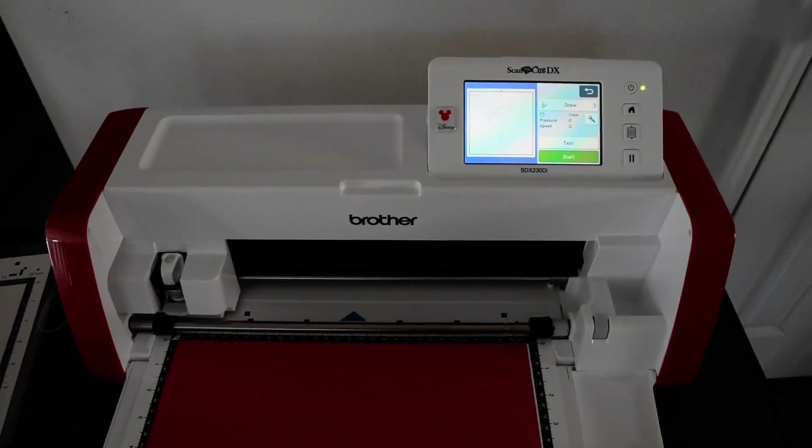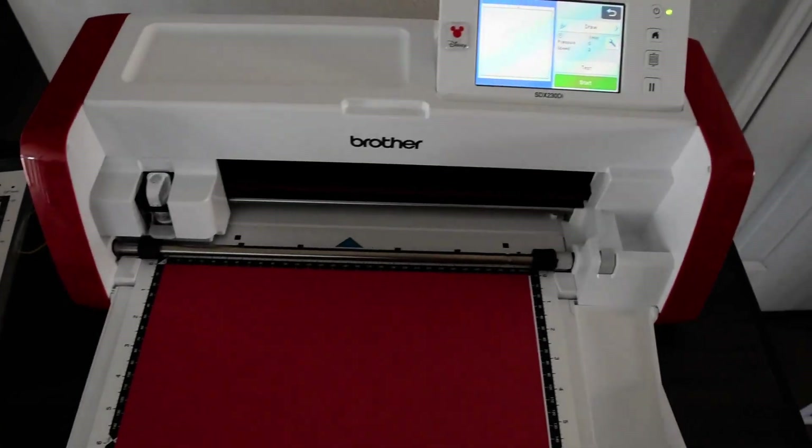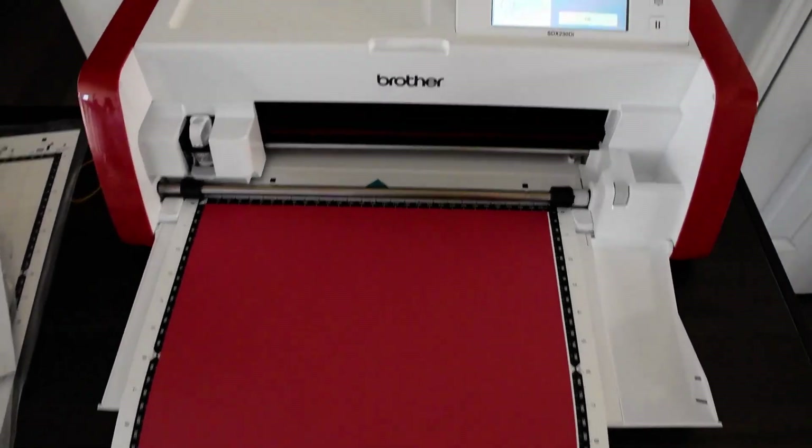So this is the sample pattern that you see in the instructions, which involves drawing something and then a cut using the cardstock that comes with it.